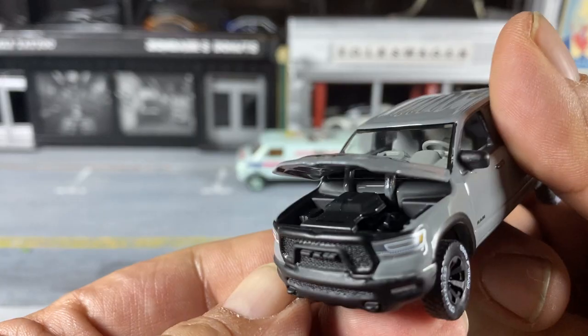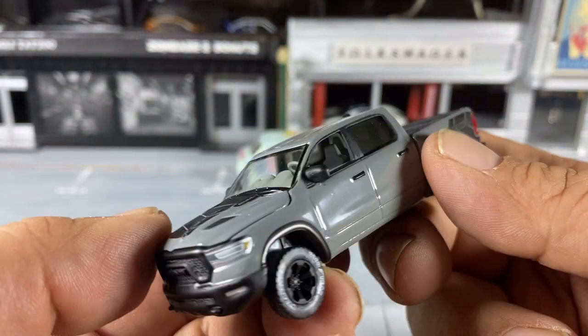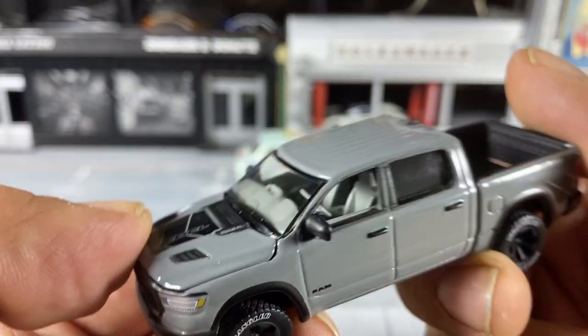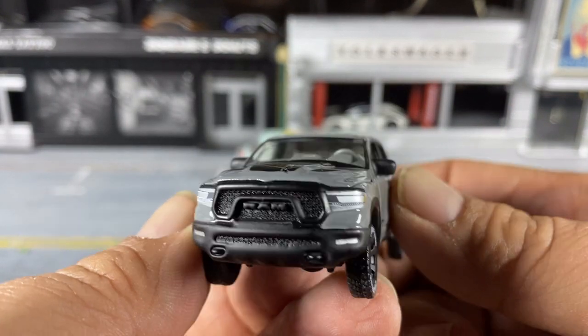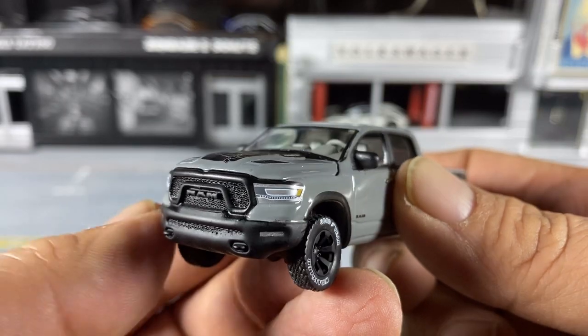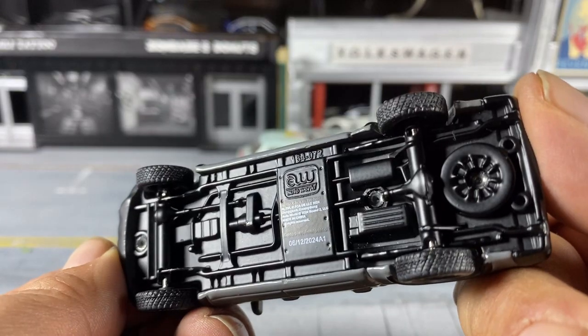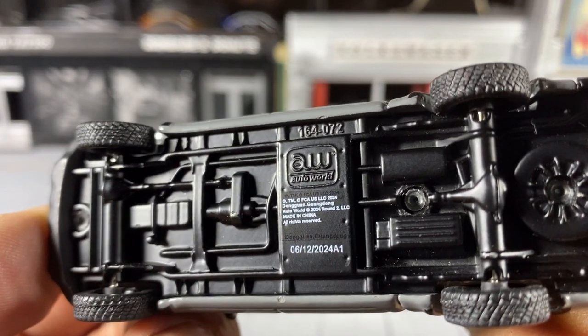Take a look at that engine — all black in there, as you'd expect in a modern truck. Gray interior, nicely detailed steering wheel, and painted-on headlights with Ram badging in the grille. The bumper is all metal, metal body, metal base — painted metal. They tell you who made it, when it was made.